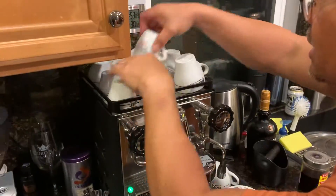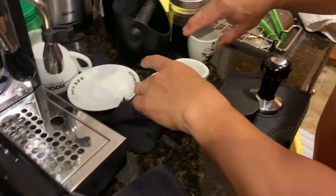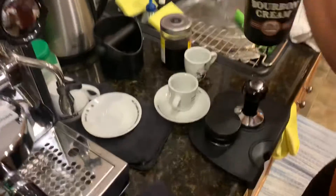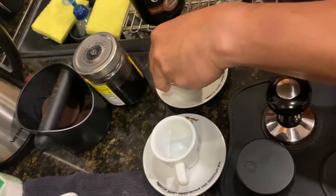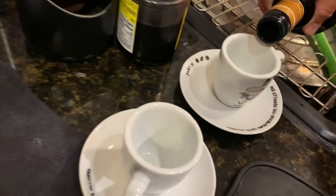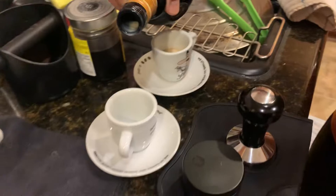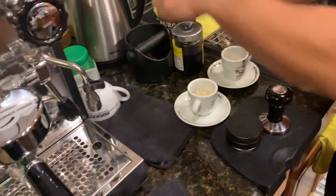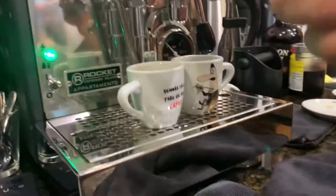My style today — oh, it's good — is this. I put bourbon, a little bourbon. I probably put a little bit. And then top it with espresso.